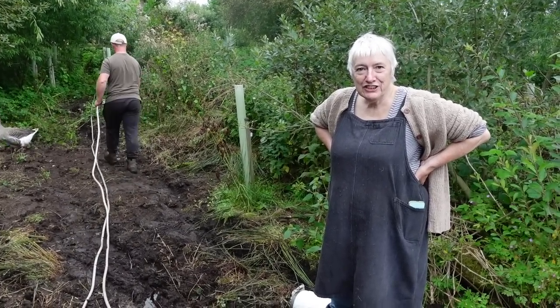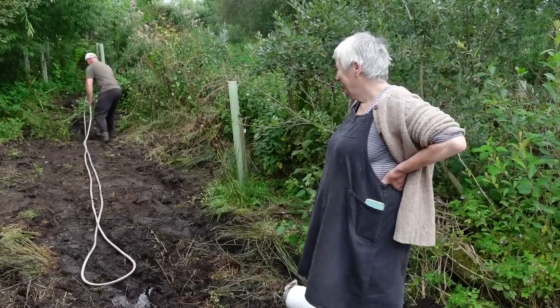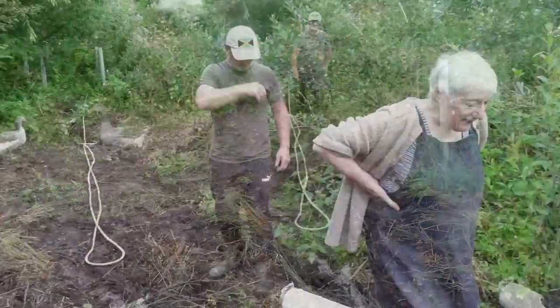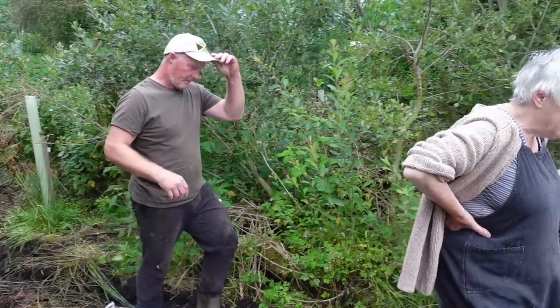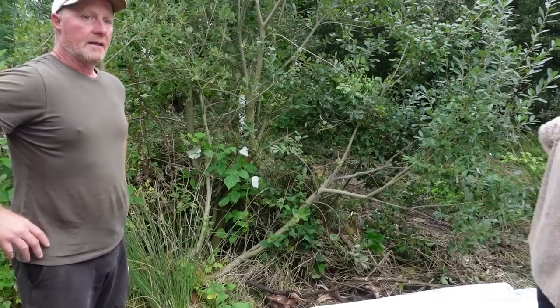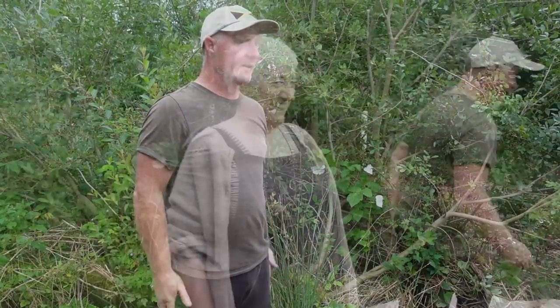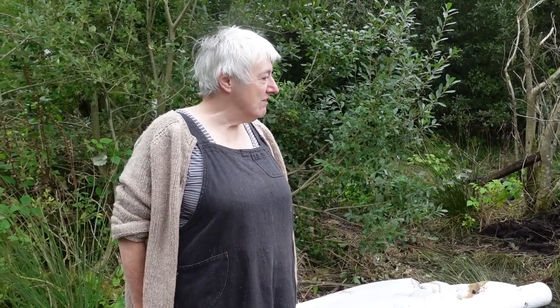Looks like we're going to have a pond. Hey Eileen, what do you think? I think it's down to us now till we get a liner. I've got some stones on the pickup, so I'll bring them and set them around the edge ready for holding the liner. We'll reconvene when the delivery has come.